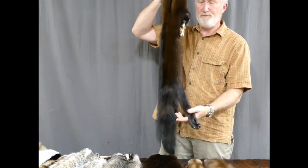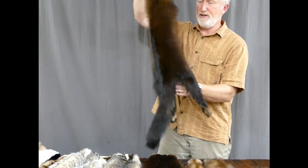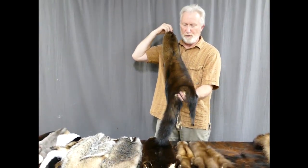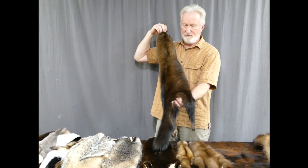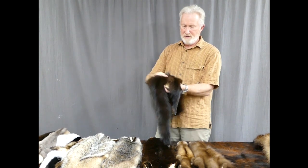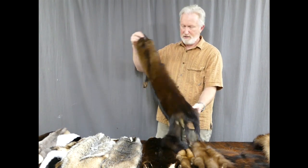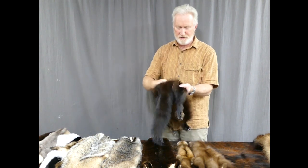There's a fisher. I always imagine the fisher as the link between a marten and a wolverine. This is a Maine fisher, fairly dark and heavily furred — it's prime.